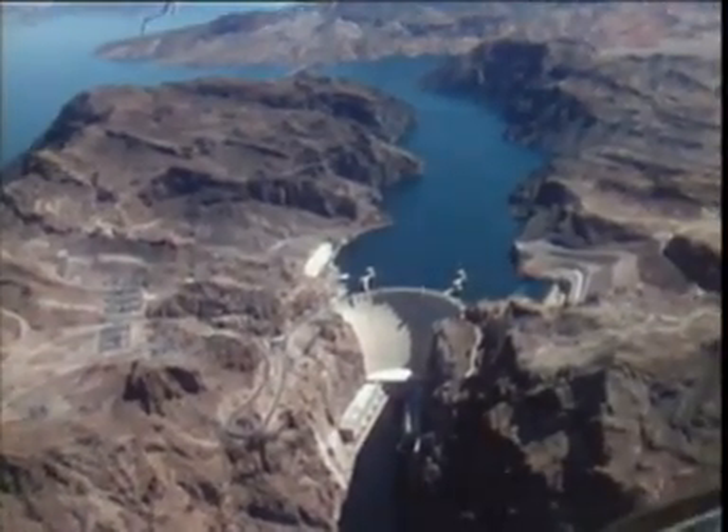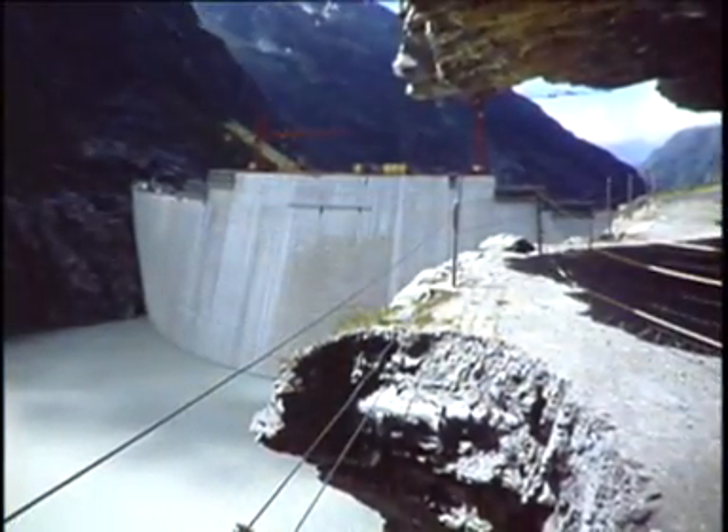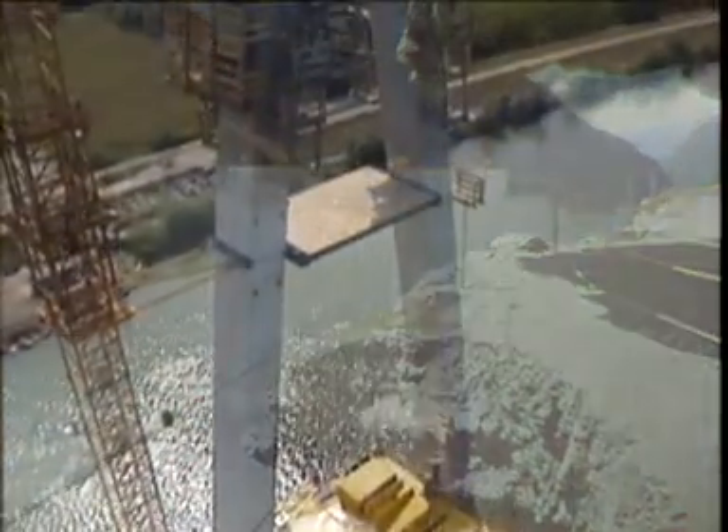Dams, barrages, run-of-river power stations and so on. Wherever huge volumes of concrete need holding in place, Dokar is part of the picture and has been for over 40 years now worldwide.